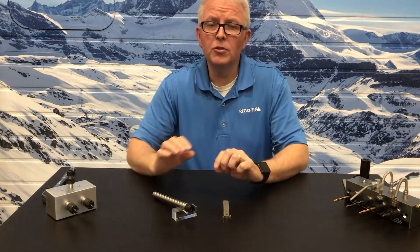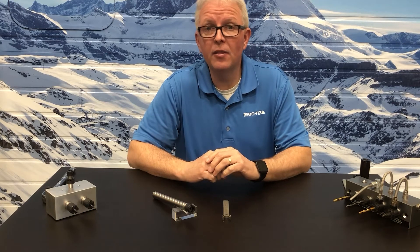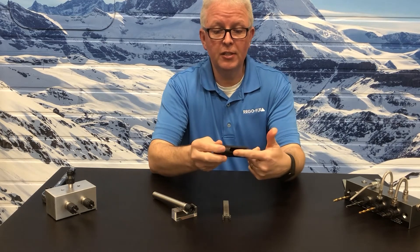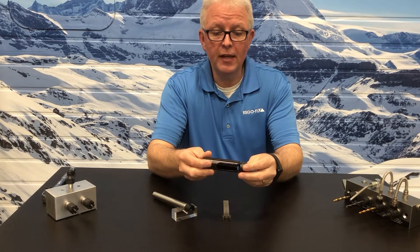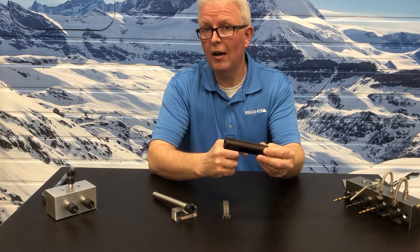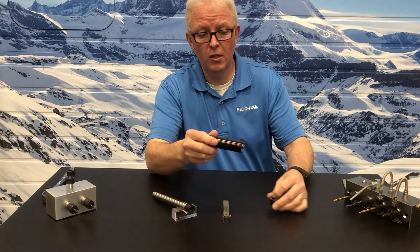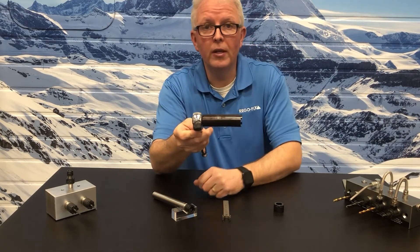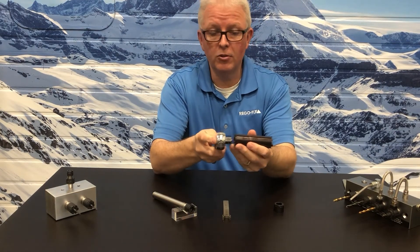To keep our operators just that much safer when using the Swiss quick or the MX nut in their machines, we have created wrench extensions. The extensions have an open area to slide over the cutting tool — they engage the MX nut on one side and have the MX nut wrench profile on the other. A standard MX wrench can be used to tighten or loosen, or you can use a standard ratchet in the square drive on the end, making this much more useful and easier for the operator.